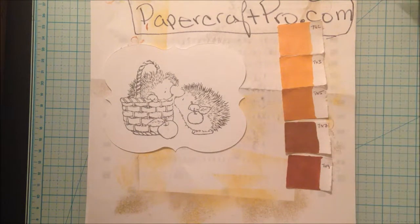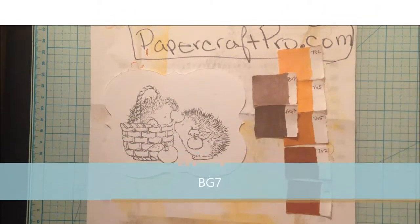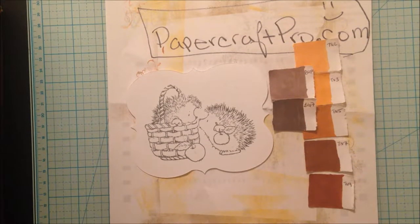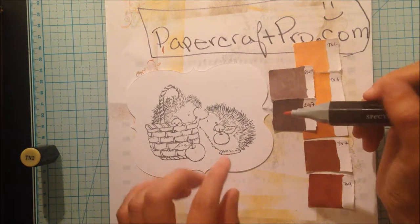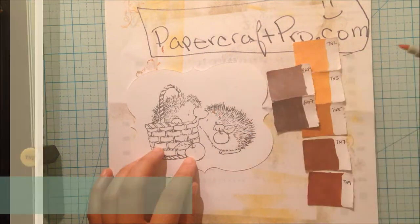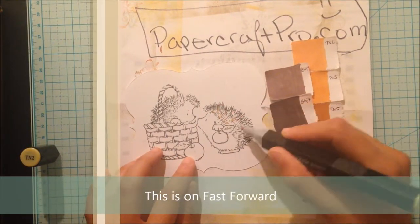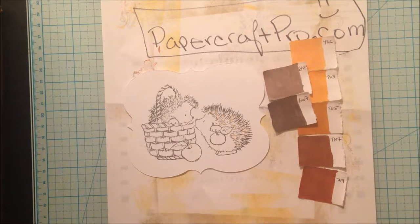The two colors I chose for the lowlights are BG6 and BG7. I will start with the hedgehog holding the apple. With the TN2 marker I will make random light and short wisps following the hedgehog's natural hairline. I do this by barely touching the marker tip to the paper so that there isn't any weight on my strokes. Next, I will use the darkest highlight, TN9, using the same method as before.